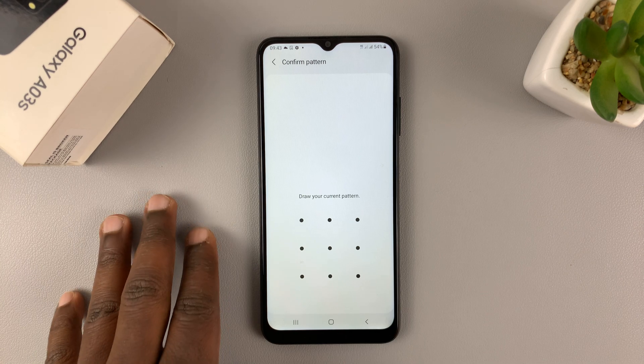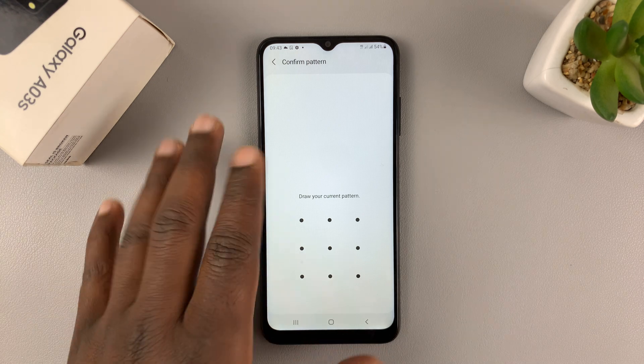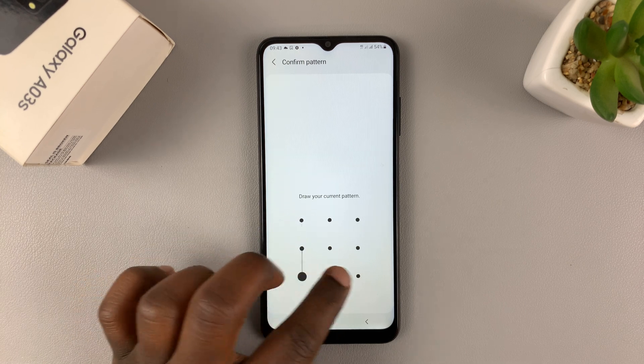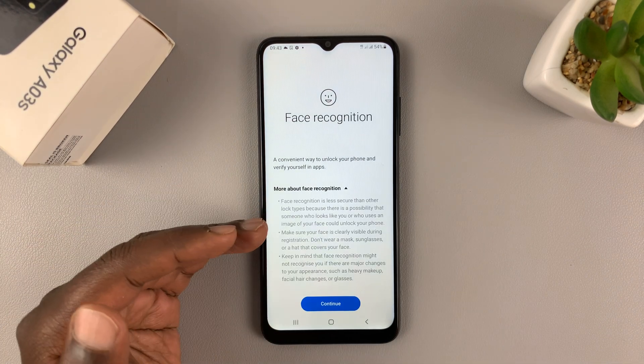Before you can set up face recognition you need to have a pattern, a pin, or a password. If you don't have either of them you'll be asked to set one up first. Since I've already set up my pattern, all I need to do is enter my pattern to get into the face recognition settings.